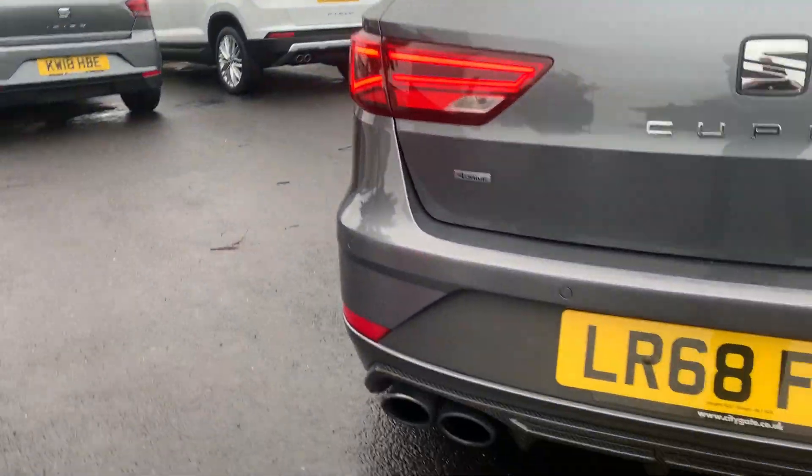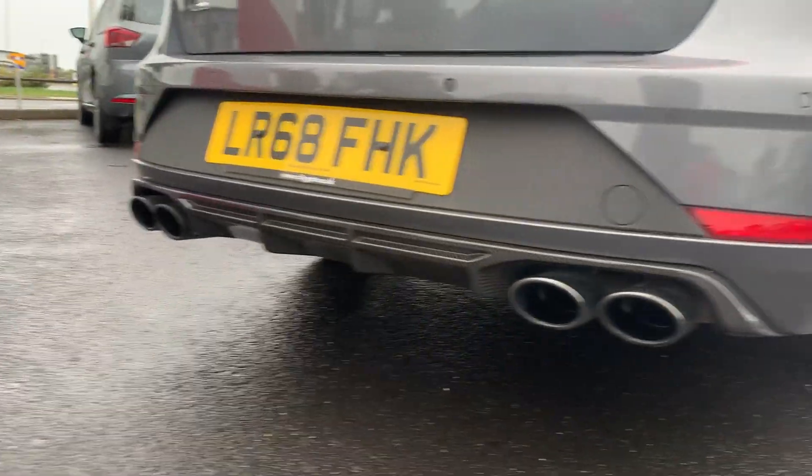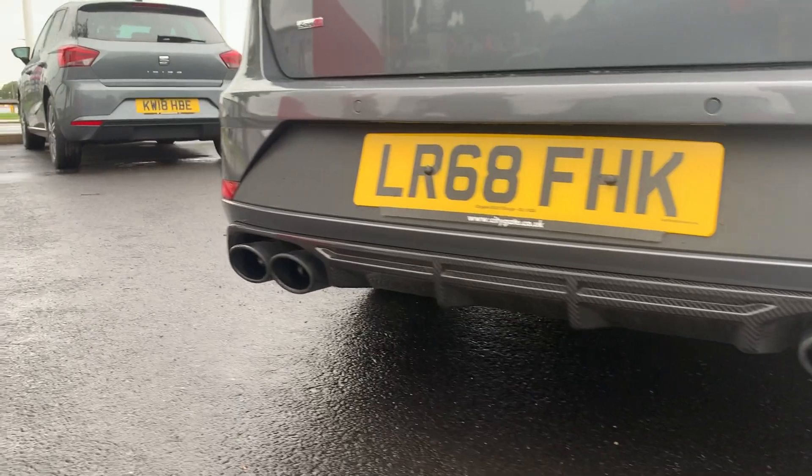The main bit of carbon you get is the carbon diffuser and the quad exhaust pipes.